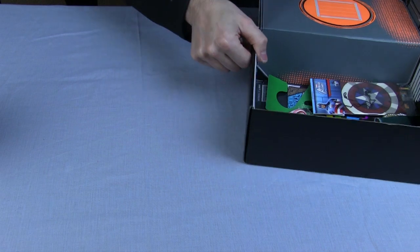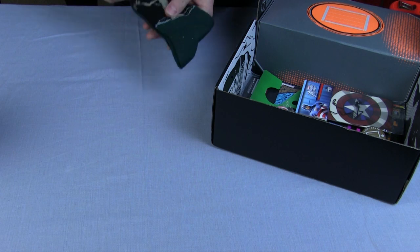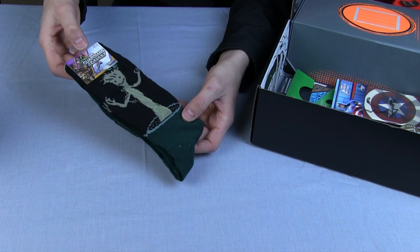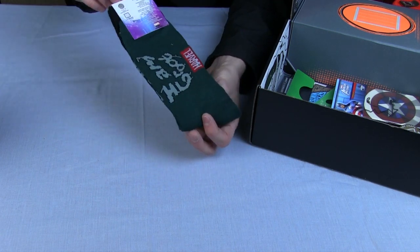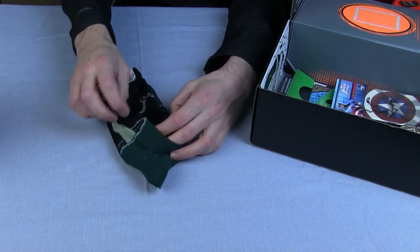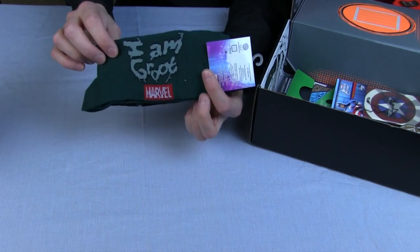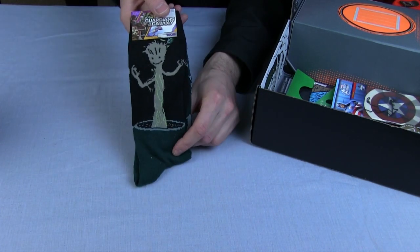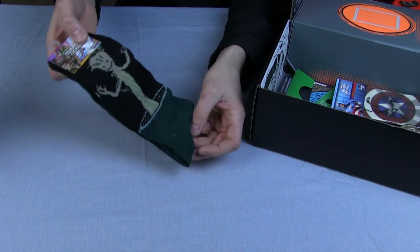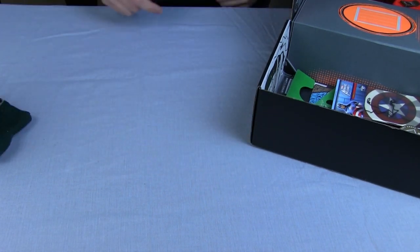Normally in the Loot Crate there's a T-shirt, but this time, being around Christmas — and a typical Christmas present being socks — we've actually got Guardians of the Galaxy socks, which is rather nice. Marvel socks, they've got Groot on all of them, and it just says 'I am Groot' on there. There are no other characters, just Groot socks. They're size 6 to 12, so they will actually fit me.